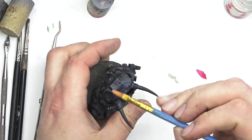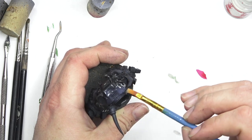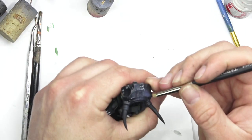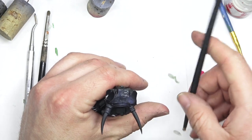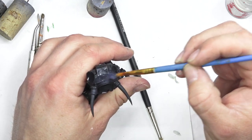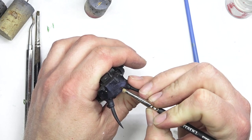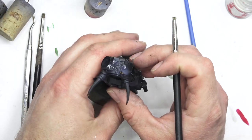First up, we're going to be coating the model with just plain water. Leave that to sit for a couple of seconds. Once the water's started loosening up the chipping effect and you start applying the stippling brush or toothbrush or whatever tool you're using, the paint will start lifting off and go back to the previous stage where we've done the rust effects. You can start seeing the oranges and rust colours starting to come through the carapace.